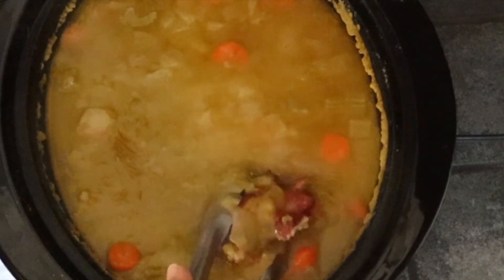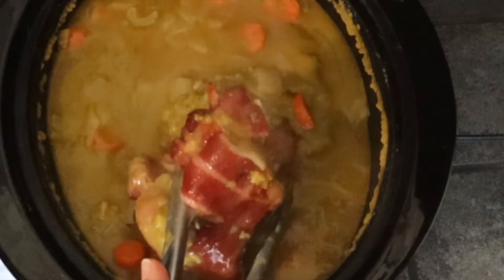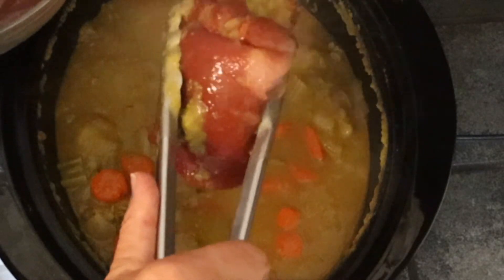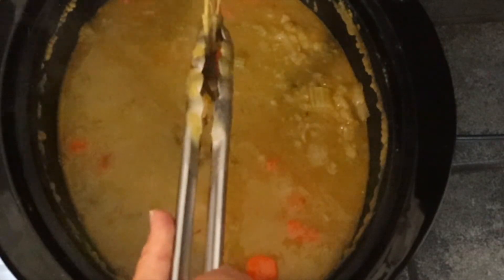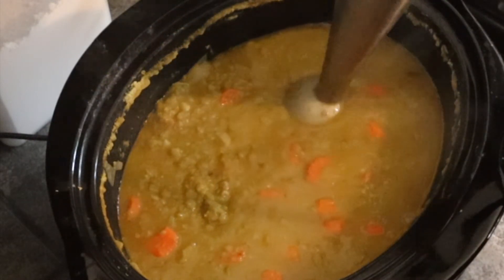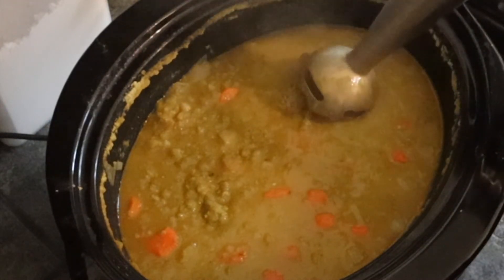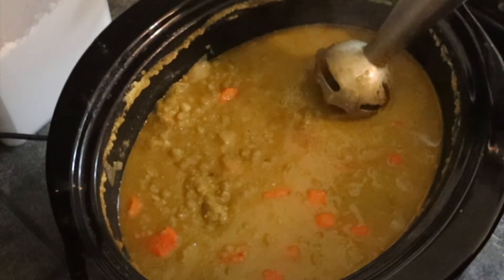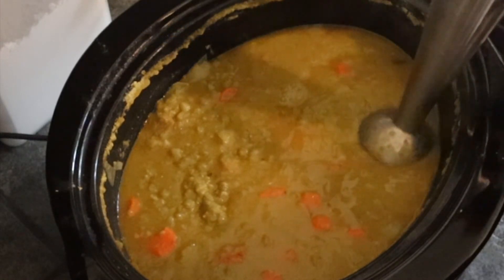I am just taking the ham hocks out and they're falling apart — that is good, we want that. You can also use just a ham bone, like if you did a bone-in ham during the holidays, you can use one of those a day or two after, or I like to freeze them and then in the middle of winter I have everything I need. Take the bouquet garni out and now we are just going to use the immersion blender. You can blend part of the split pea soup or all of it — some people like to cook the carrots separately, but I just kind of like it a rough blend.